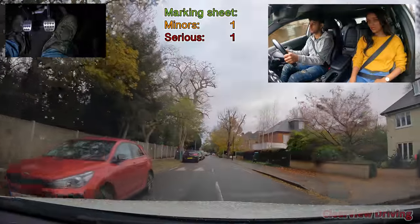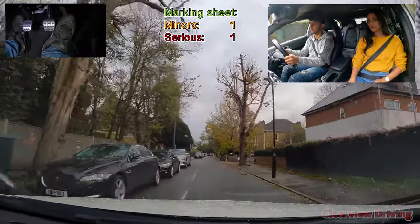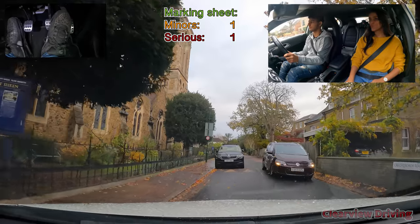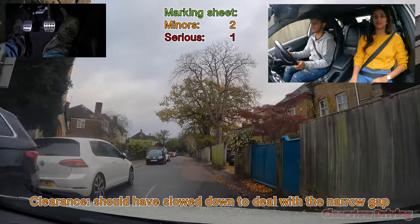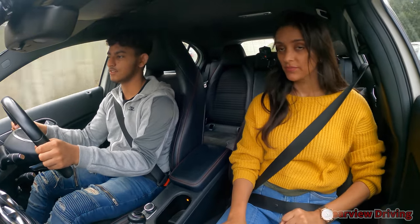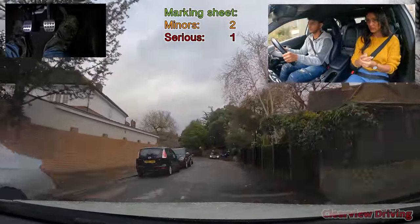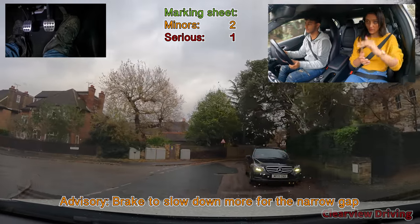These roads are 20 — all these residential roads are 20, you can see the signs. That felt a bit close. You should just brake and clutch in first. Check your side mirrors more often — I don't really see you checking when you're moving. All it's going to take is one cyclist, so check before moving and then move out of the way.